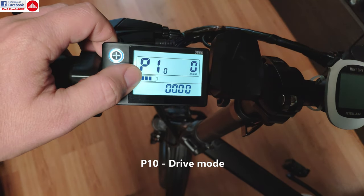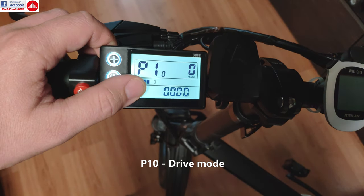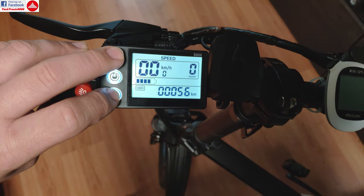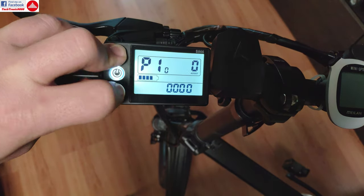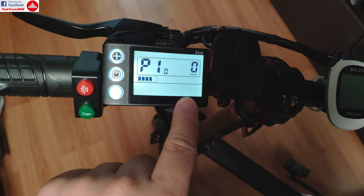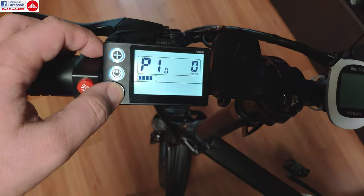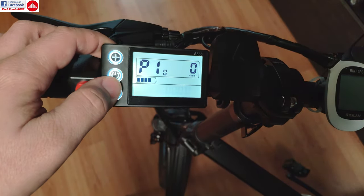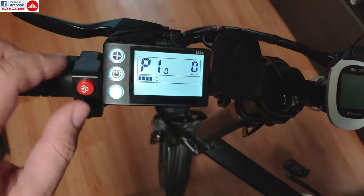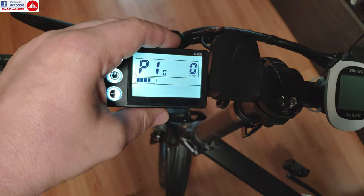P10 is for setting up the drive mode. On zero it's only assisted mode, on one it's only electric drive, and on two it's combined — so you have assisted mode and electric drive. Actually on this bike, this setting doesn't work properly. Zero is for assisted mode, one for full electric, and two for combined, but on this bike it doesn't matter how you choose them — it will affect nothing. You can disable or enable the throttle from another setting.